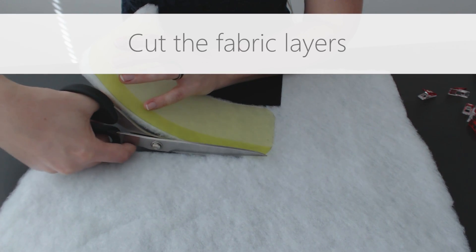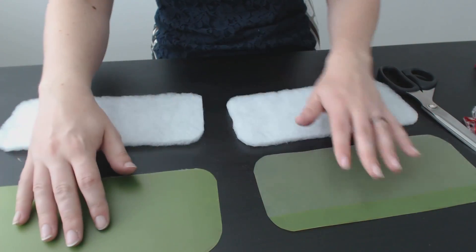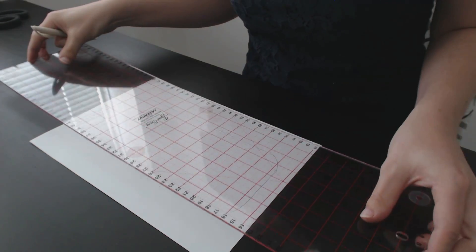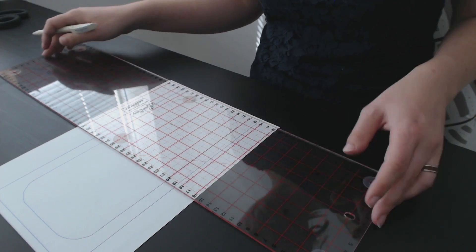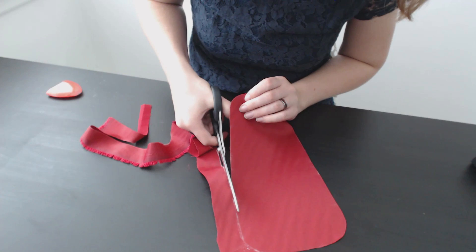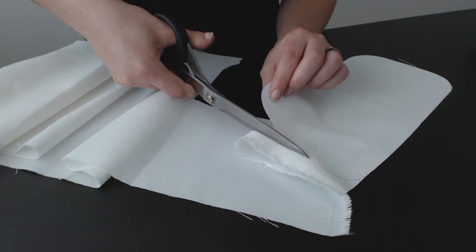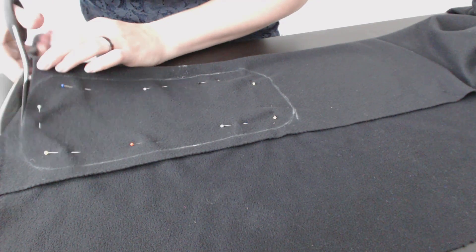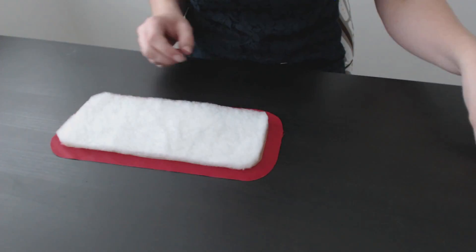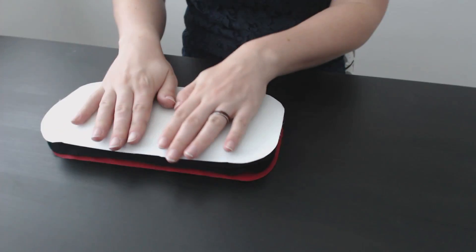I then cut the fabric layers for the top and bottom. First up are two layers of quilt batting that are the same size as the plastic pieces. Then I made a pattern for the other pieces by adding 1.5 cm of seam allowance all the way around the sides. For the outside layer, I cut a red and a white piece of water-resistant fabric. For the inside, I cut two layers of soft fleece fabric. The top and the bottom are each a sandwich of the outer water-resistant layer, the protective plastic, the quilt batting, and the inner fleece layer.